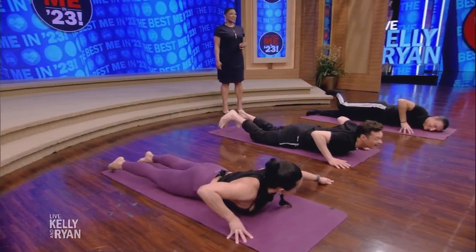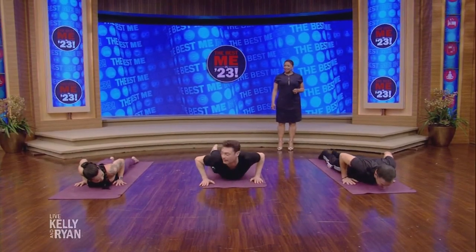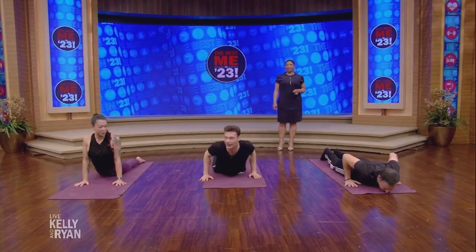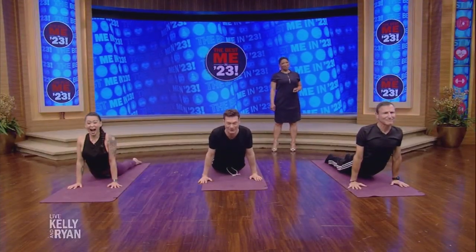Coming back to the belly. Hands alongside the rib cage, move your hands a little bit back, and press into the hands, coming up into your cobra. We'll come back with more yoga poses after the break.